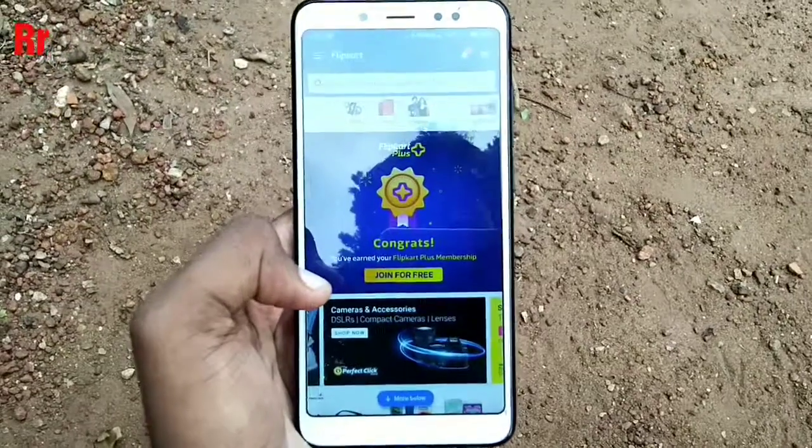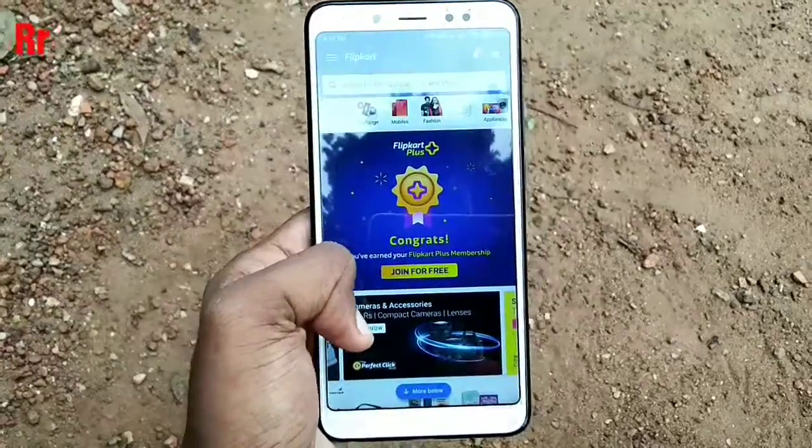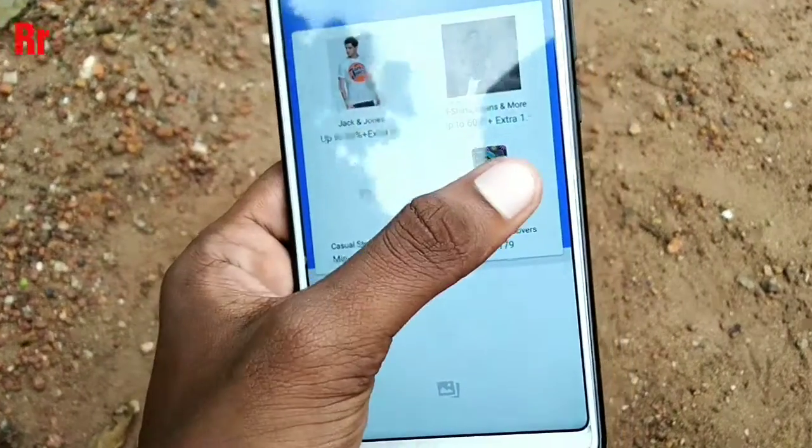Hello guys, welcome back to my channel. In this video I will share with you a super trick on how to buy products from Flipkart without the shipping cost. Let's get started — first of all, open the Flipkart app.